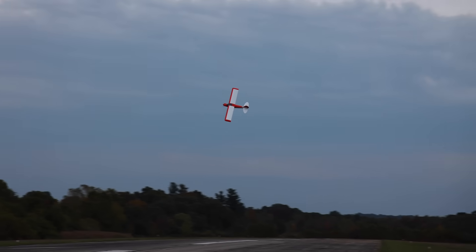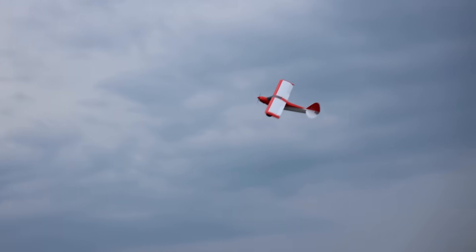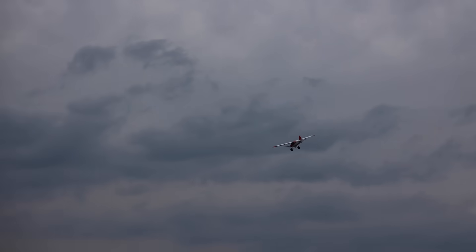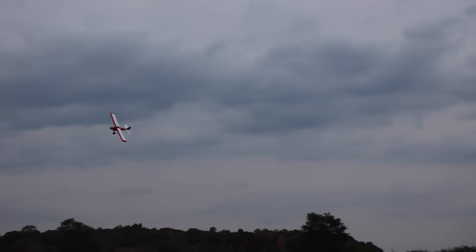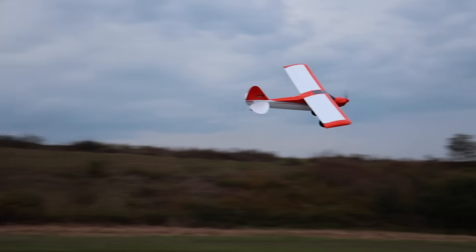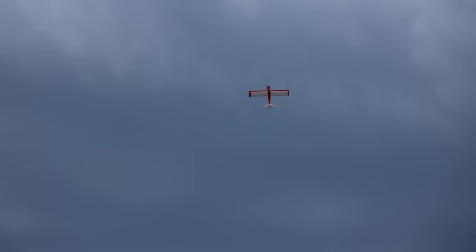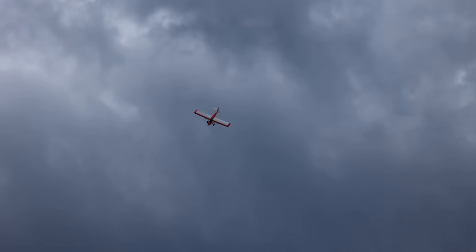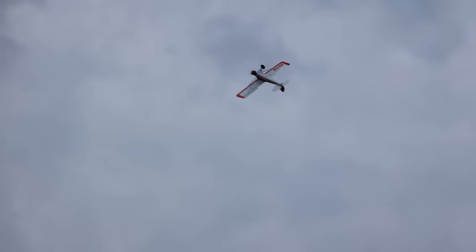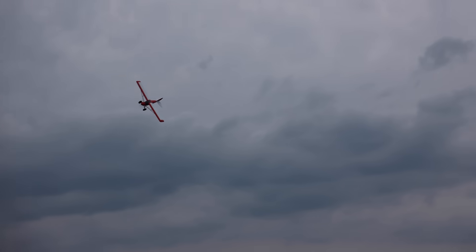The only scary thing about big airplanes is really the price tag, and this airplane for as big as it is comes in at around $500, which really isn't that bad. They make much smaller things that are way more expensive, so to fly something this huge for 500 bucks is pretty cool. And the assembly experience — I learned a lot. It was nice to know I did all of it myself, including mounting the motor, which doesn't normally happen on foam models.